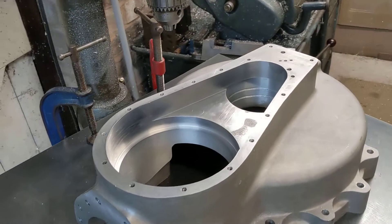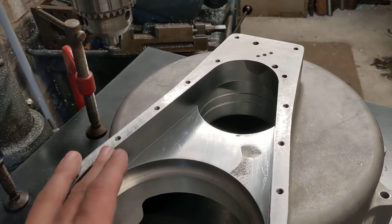Hello, welcome back to the Project Hercules Diaries. The other side of the timing case has now been milled.